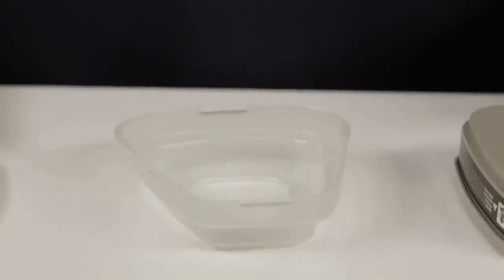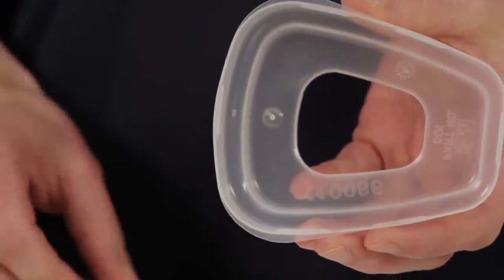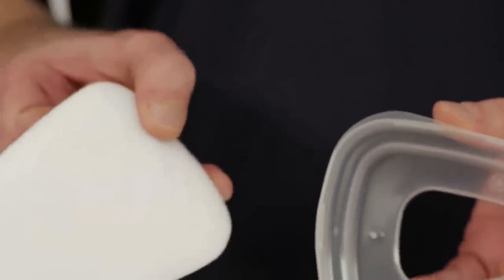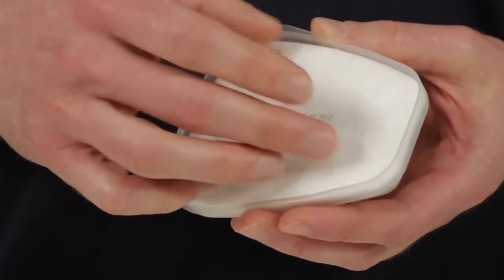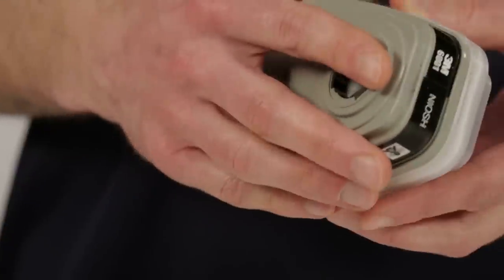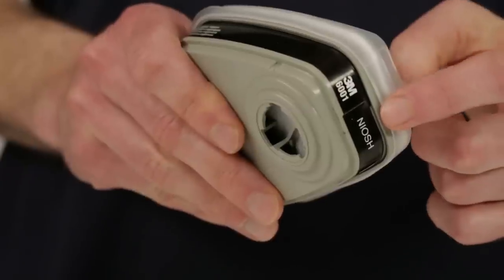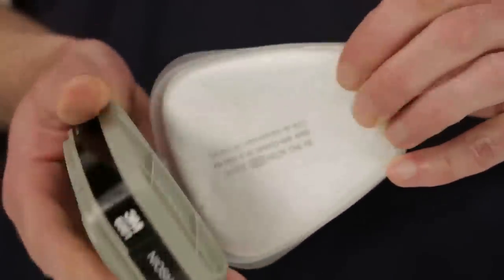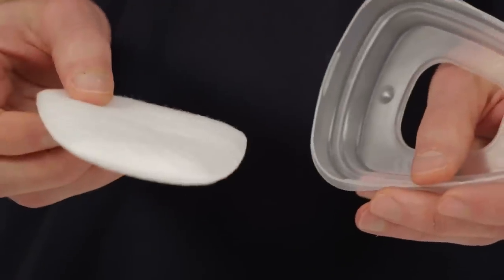If your work environment requires both a chemical cartridge and a particulate filter, you may attach particulate filters to the chemical cartridges. To attach the 3M particulate filters 5N11 or 5P71, place the filter into the retainer with the printed side facing away from the retainer. Press the filter retainer firmly onto the cartridge until it locks securely. Correctly installed, the filter will completely cover the face of the cartridge with the printed side facing the cartridge. To replace the filter, remove the retainer by lifting on the tab.